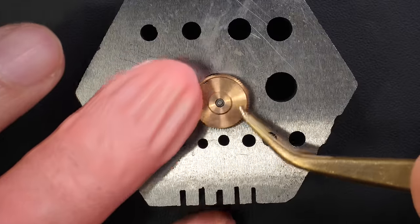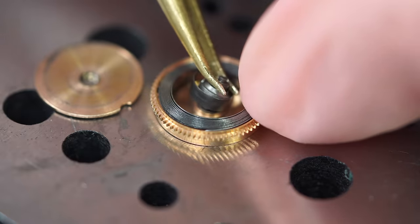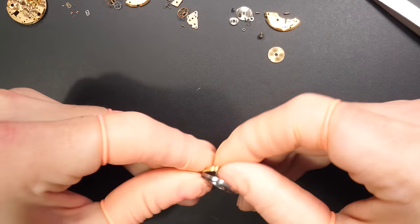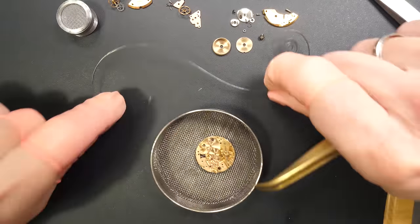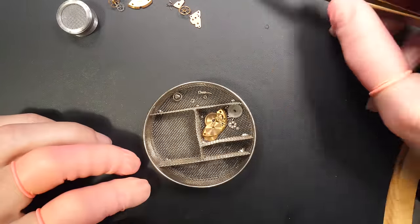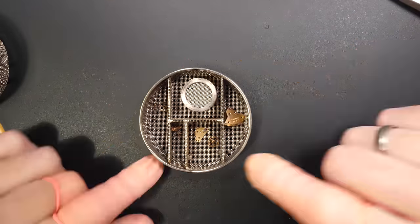Next we need to disassemble the barrel assembly. It's not that dirty — removing the barrel arbor. The spring looks good, it looks like it's in good shape and not too old. And that's it — we have all the parts. We're going to put them in a cleaning basket and all of them go into the cleaning machine to remove all the dirt, oil, and grease.